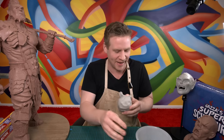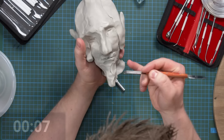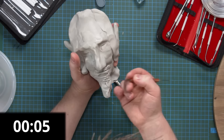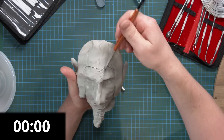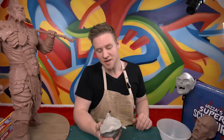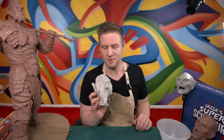You're a legend, mate — round of applause for Jeremy! Give him some lips. I've got eight seconds left. Give his hat some details. Do you know what? Let's be honest, guys — it's pretty bad.